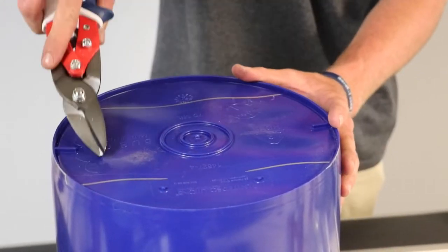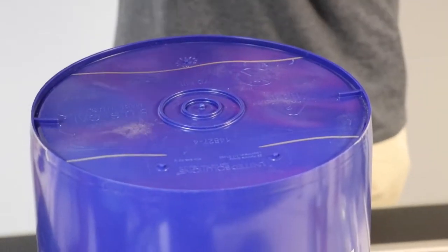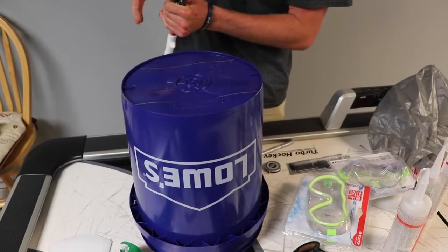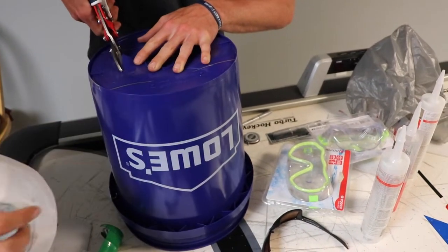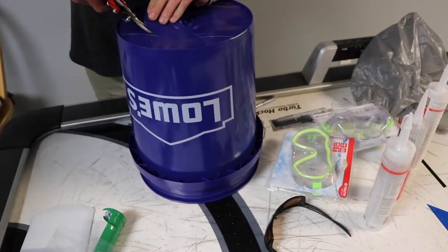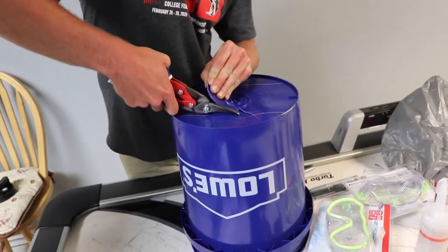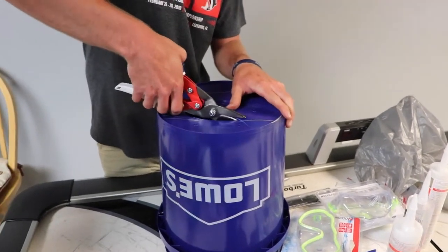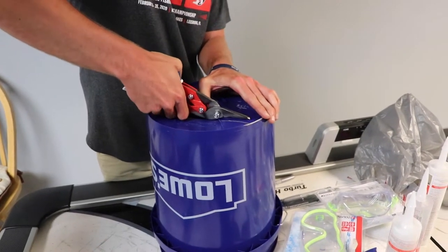Oh damn it Ryan, why did you do that? You cracked it all the way over here! Oh my god, I could have told you that was going to happen. No wonder Larry's always disappointed — he put it above his head and just dropped it. It's okay, we have silicone, we can fix that.